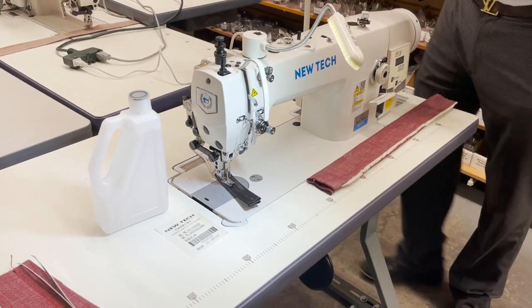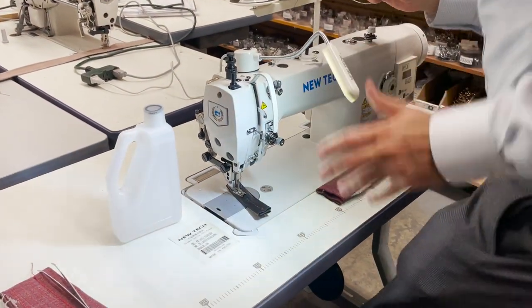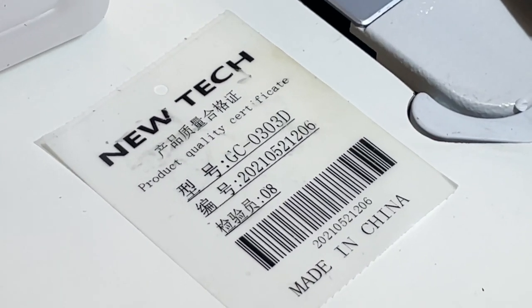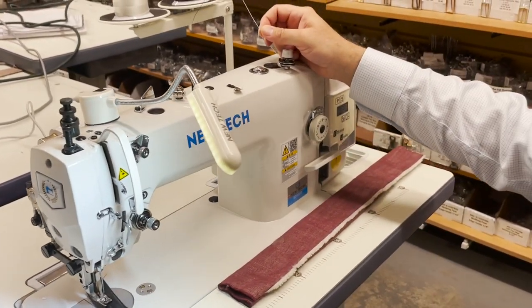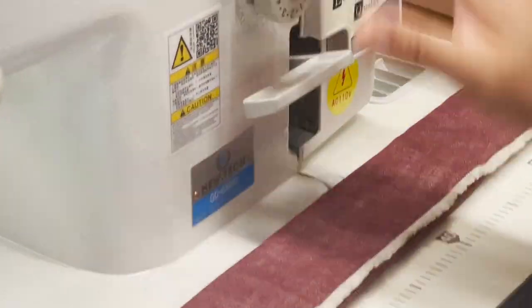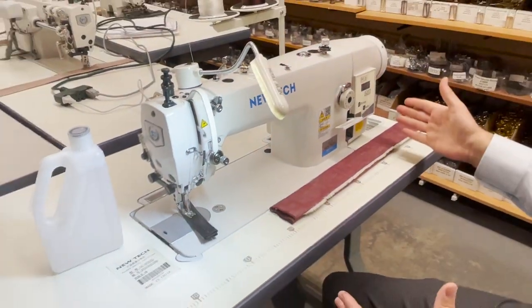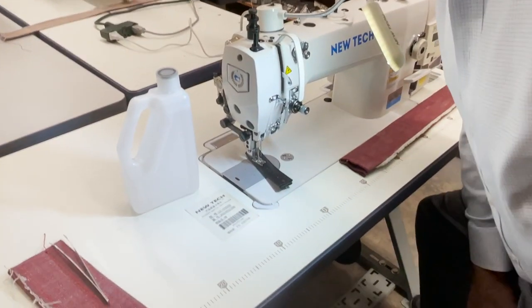Hello everyone, this is David from goldstartool.com. Today we're going to work on the GC-0303D. We used to have a GC-0303 — the plain one. D means direct drive, so we're moving from an external servo motor to a direct drive motor. We also have a D4. D4 is a full function model, while the O3D is a standard function model.